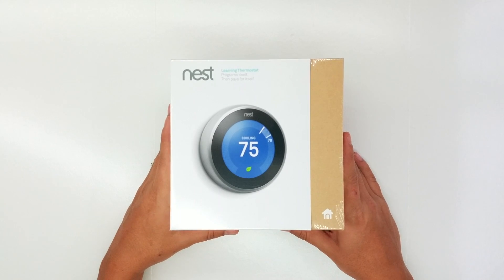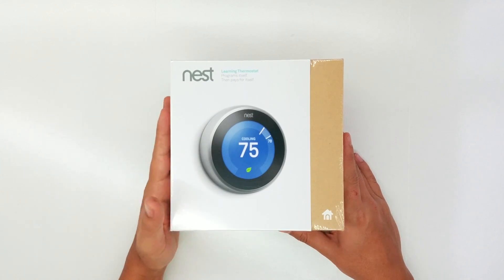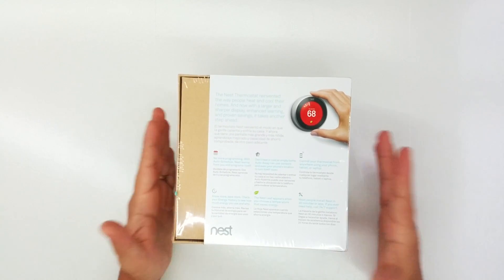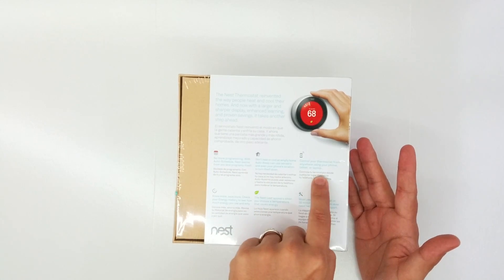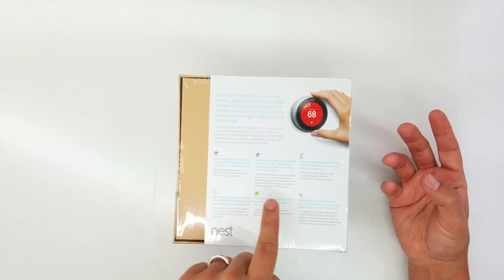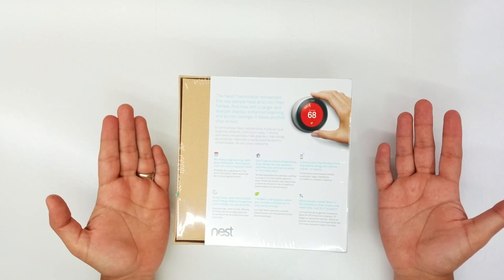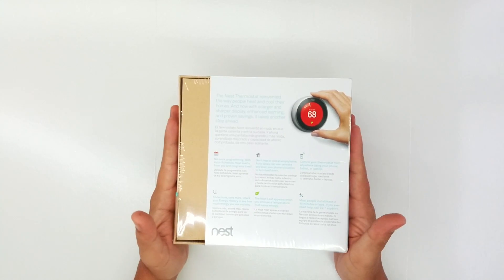Today we're going to unbox our Nest Thermostat, third generation. I chose the stainless steel version, but you can also choose the black one — it looks really cool. On the back we have some specifications: it provides auto-programming, auto-wave mode, smartphone, tablet, or laptop control, usage history, a leaf icon showing when you're saving money, and the average person can install it in about 30 minutes or less. Let's jump to the unboxing and see what we have inside.